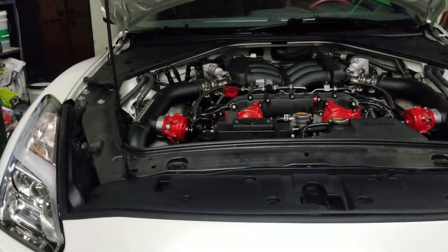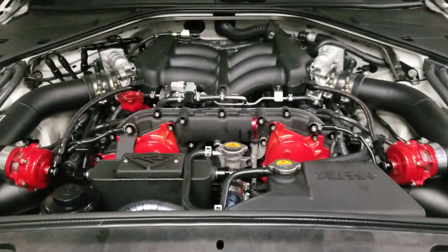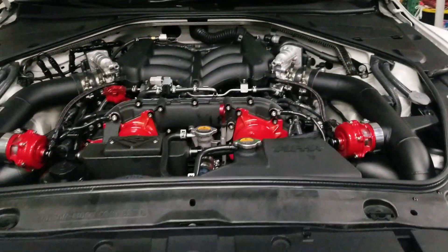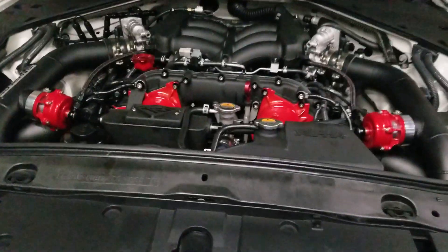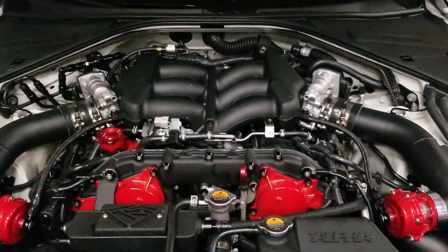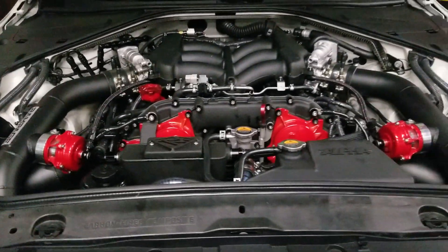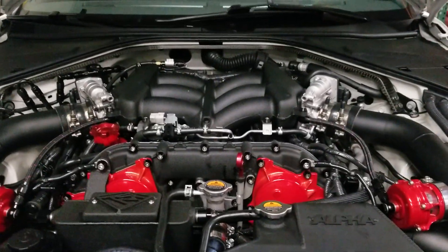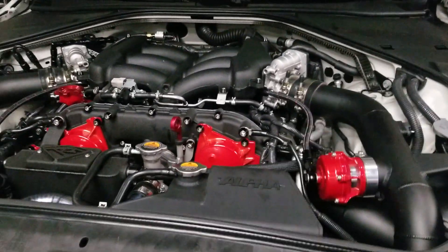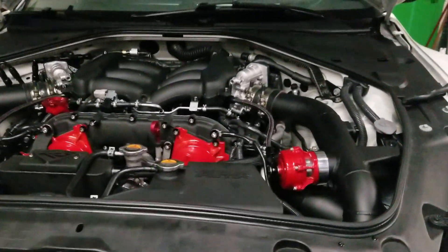Hey guys, just looking into my turbo today. This is a built GTR engine by TSM — Top Speed Motorsports. Basically, we were gunning it and it started smoking hard, and we think it's the turbo or the turbo seal. Today I'm going to show you how to kind of take it apart to check.